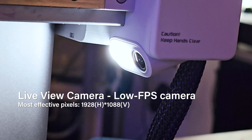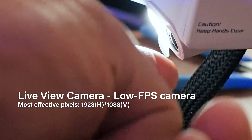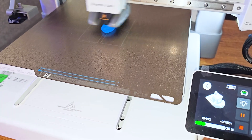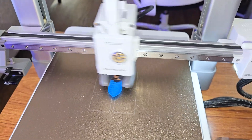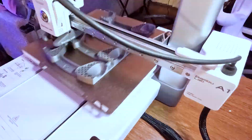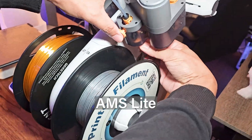Just like the A1 Mini, this printer comes with a light and camera that can record video timelapses of your model. First impression: this printer strikes a balance between speed, quality, and affordability. It's a reliable workhorse for both beginners and experienced makers. If you're interested in multi-color printing, the optional AMS Lite makes it an attractive choice.